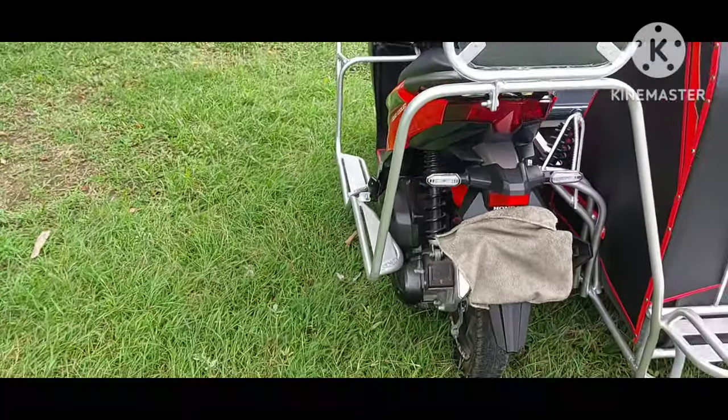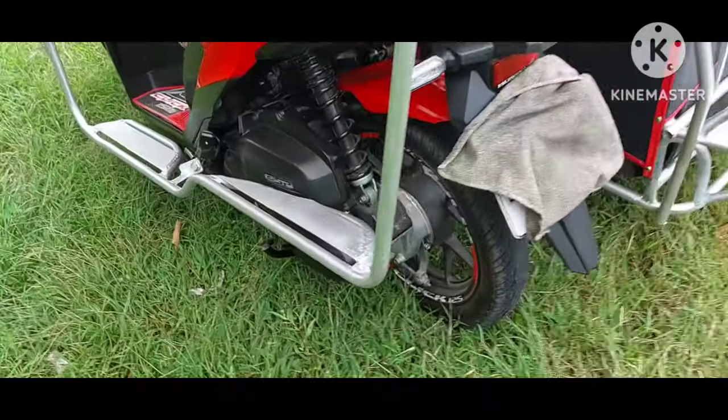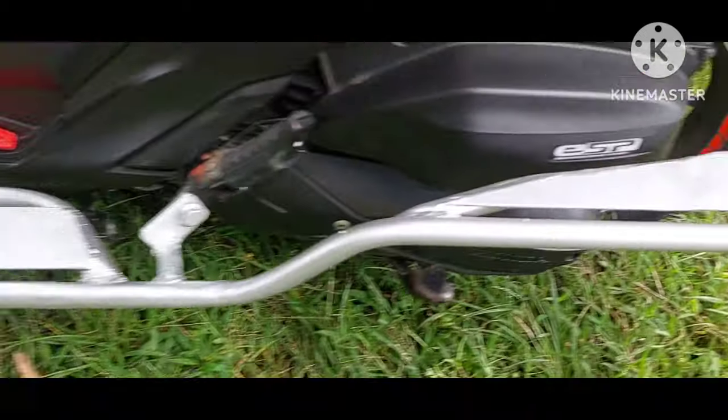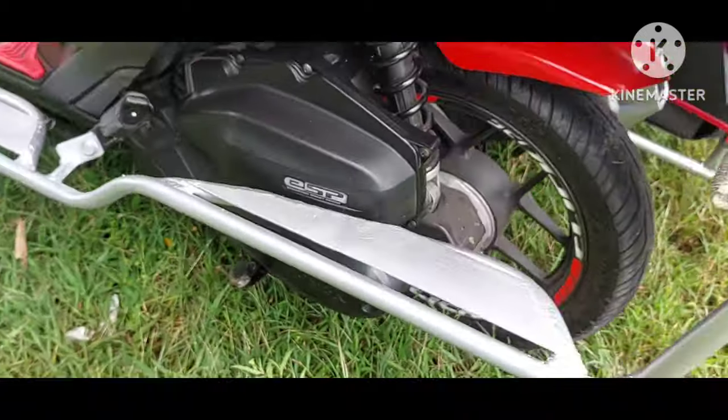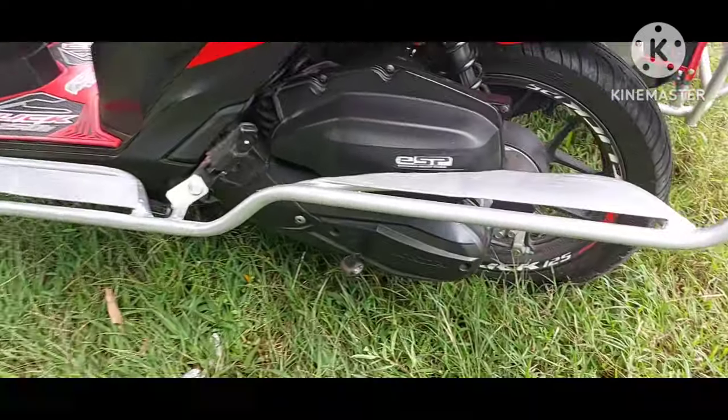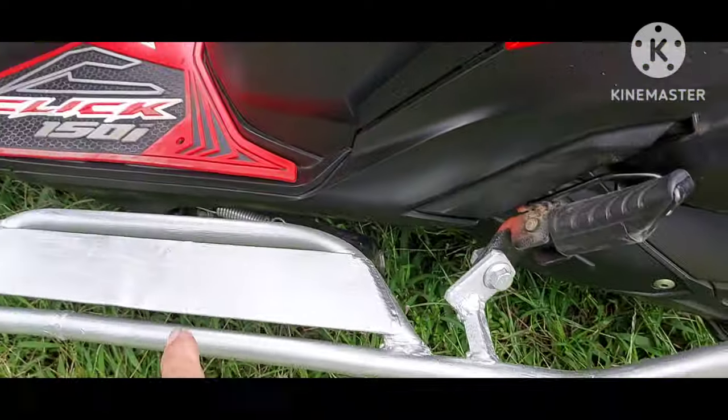At saka ito, yung ating cross guard — medyo bago-bago ng konti ito. Nilagyan natin ng malapad na plot bar. Ang ganda ng, ito pa rin naman ang style nito. So, ang bago lang dito itong plot bar na nilagay natin.